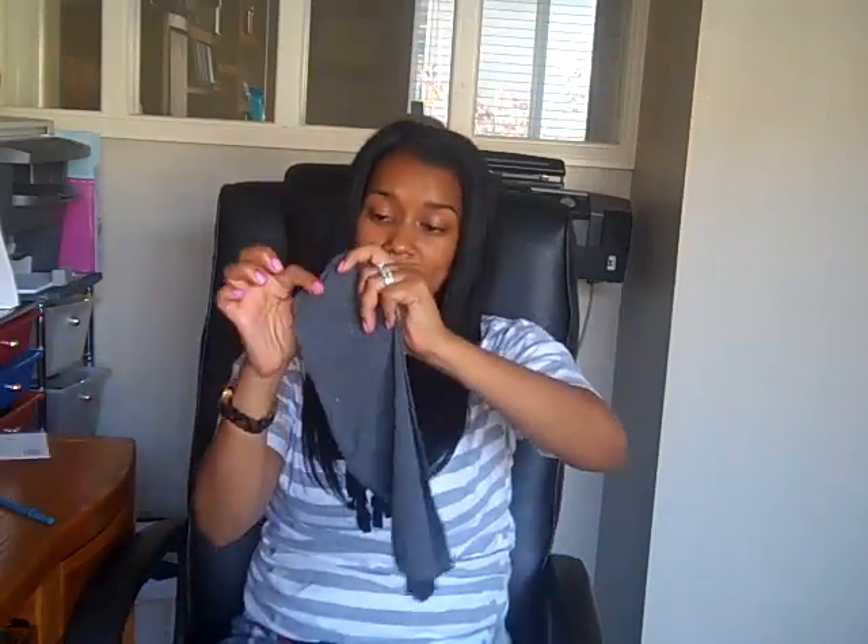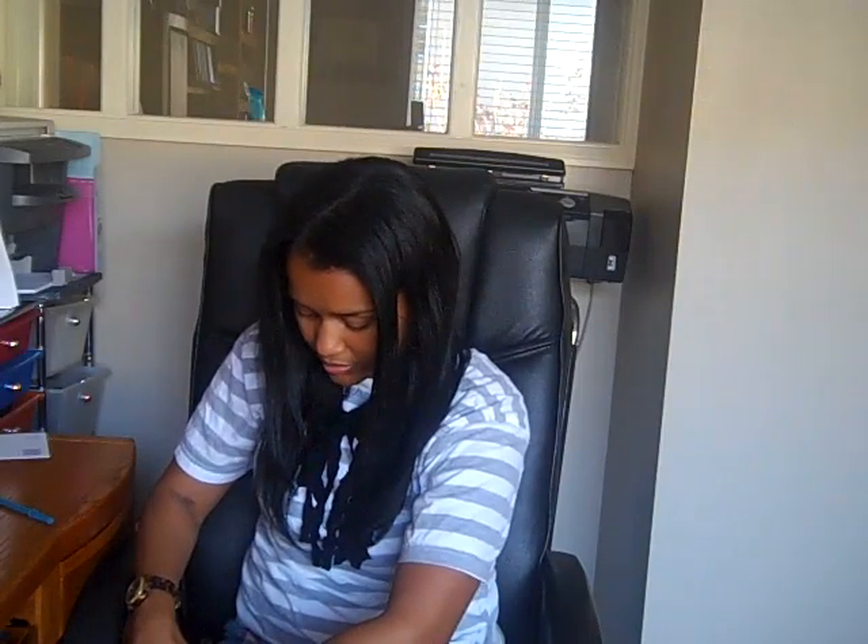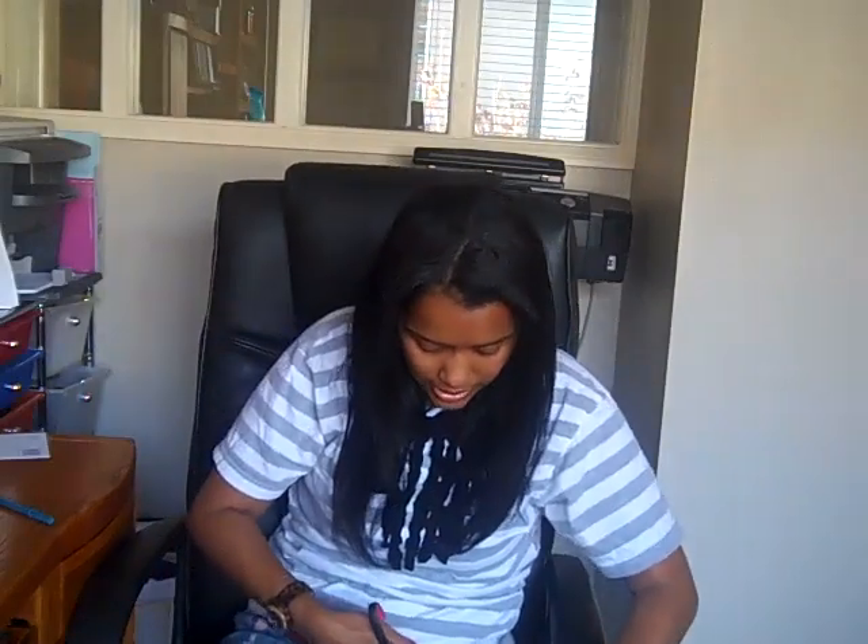The edge pieces — the first piece you cut and the very last piece you cut — should be a little bit thicker, because those are the pieces you'll tie around your neck when you put it on. If they're too thin, the more you wear it the more likely it is that those pieces can tear off. So that first and last piece should be on the thicker side.